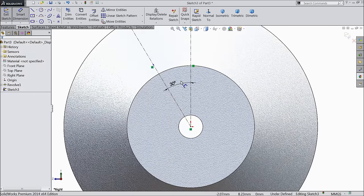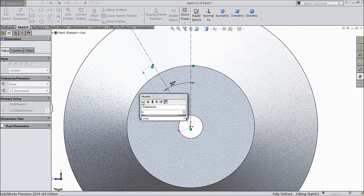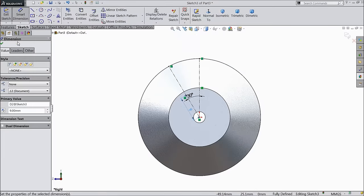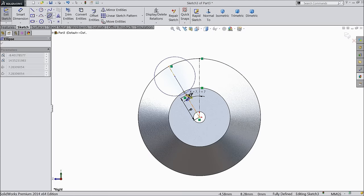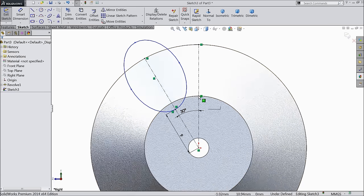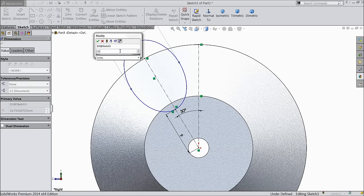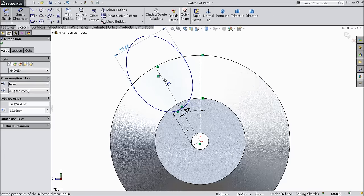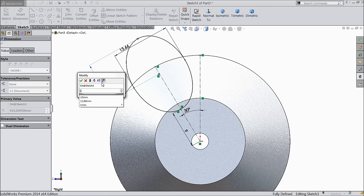Select here point and place one point here. Exit and define the distance from origin point: 9 mm. Now choose here ellipse. Define the length: 13.66 mm and 19.19 mm.